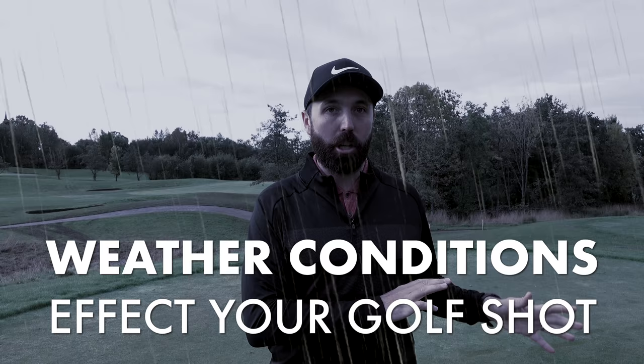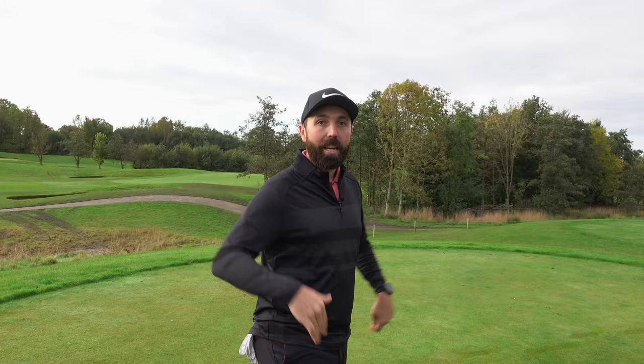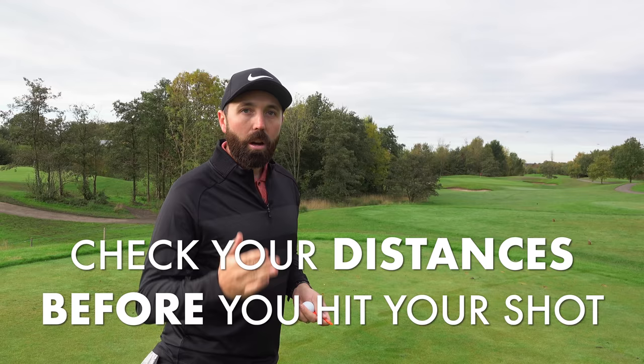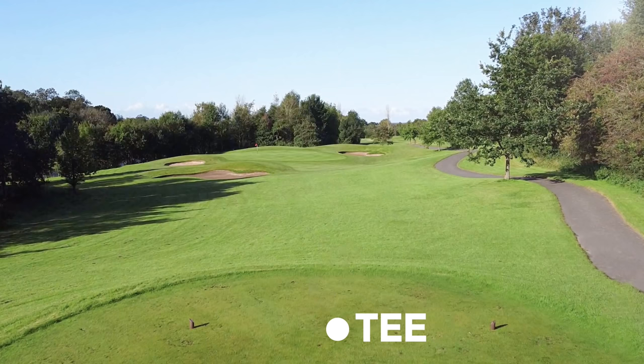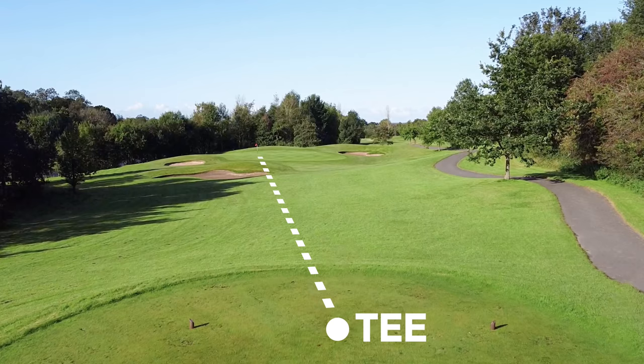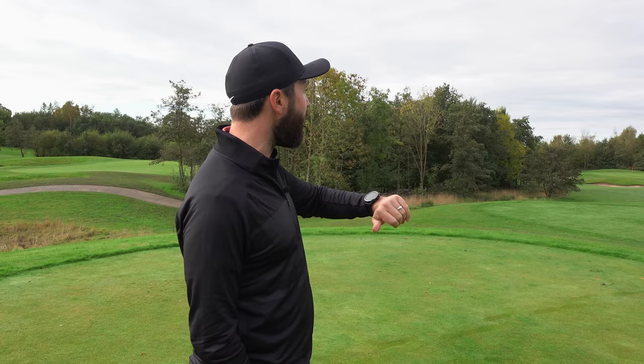Number one: make sure you consider the shot you've got at hand, regardless of how many times you've played that hole. Use a rangefinder, GPS watch, yardage markers, or a course planner to get your distances. For example, the middle of the green here is 160 yards, the pin is towards the back at 178 yards, so today the pin is playing around 175 yards. If the pin were at the front it could be as short as 145 yards — that's 30 yards difference, three clubs difference.